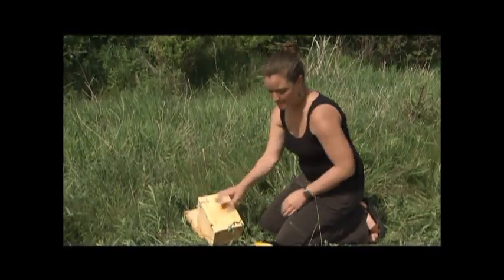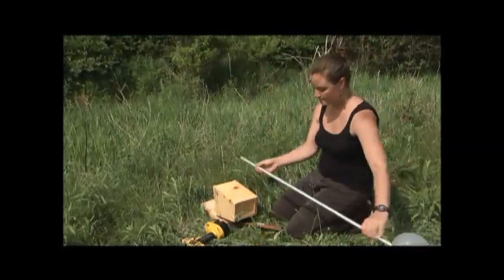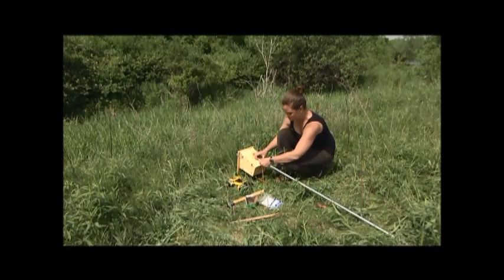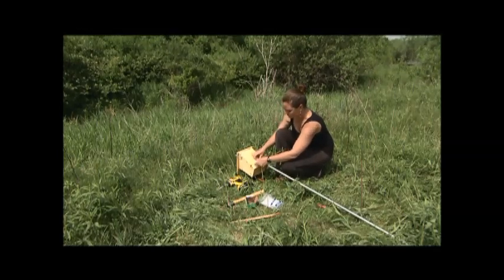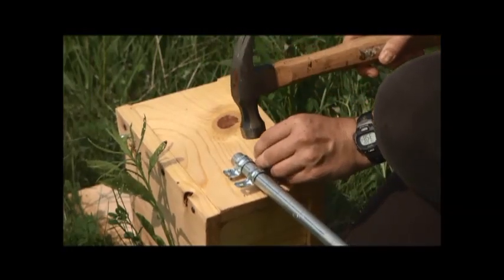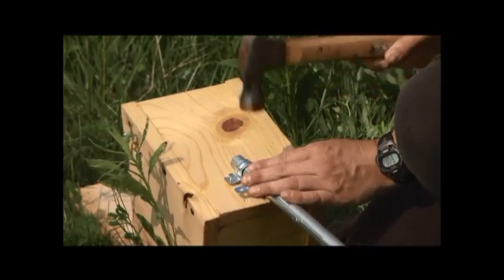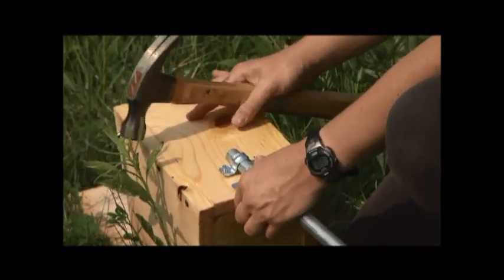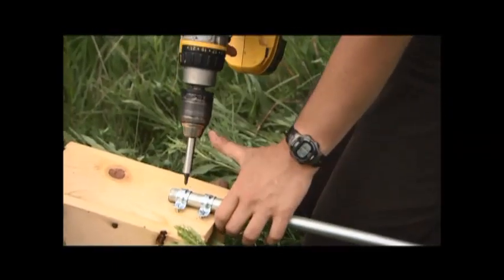So first I'm going to prop the nest box up and I'll put the two u-clamps onto the conduit. I'll get the four screws started with the hammer and then I'll drill them in. You do want to use screws that are short enough that they don't go all the way through and stick way into the box. And then I'll drill them in.